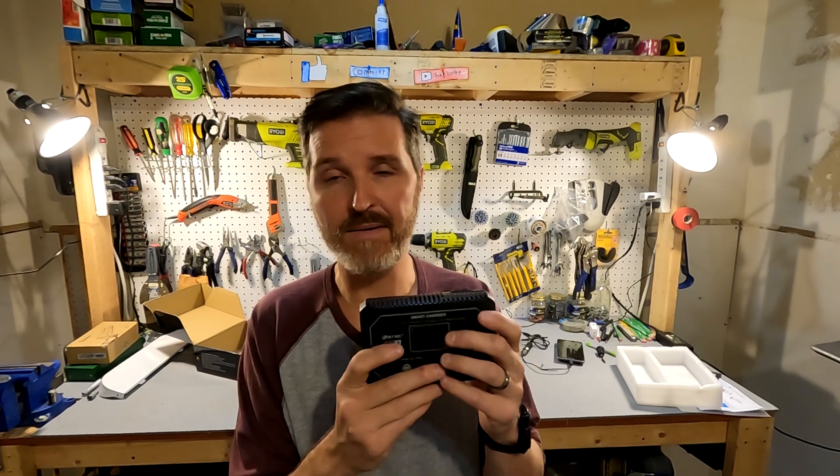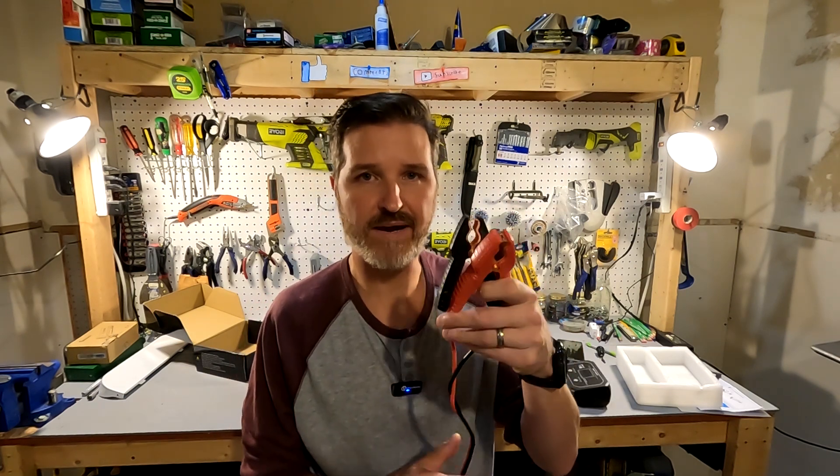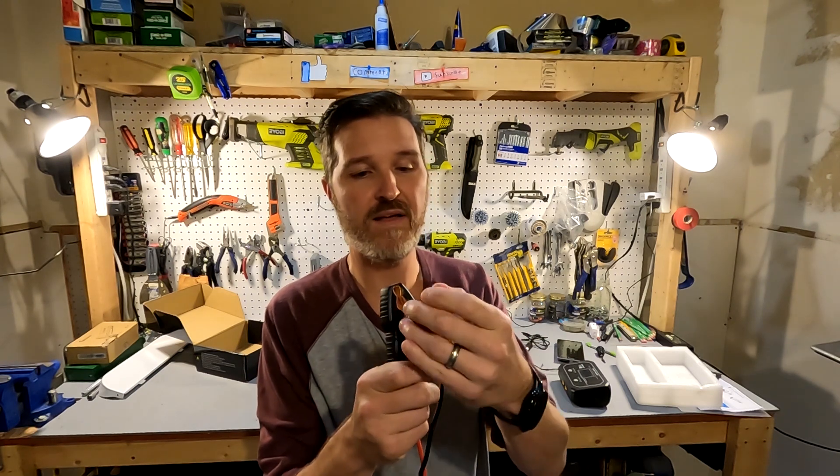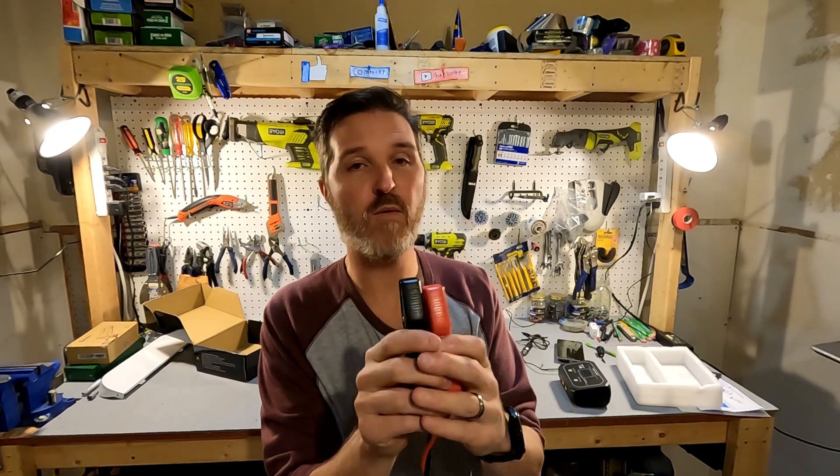The amperage showing on screen was pretty close to what my multimeter said on the 24 volt side, but on the 12 volt side when it was charging it said 6.4 amps when my multimeter actually only showed around 5.7 amps — I don't know why there would be that discrepancy on the 12 volt side but not on the 24 volt side. As for the clamps, I do like how the metal is practically completely covered, but I wish they weren't made out of plastic.